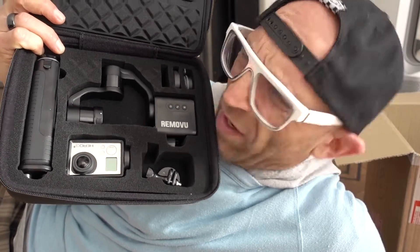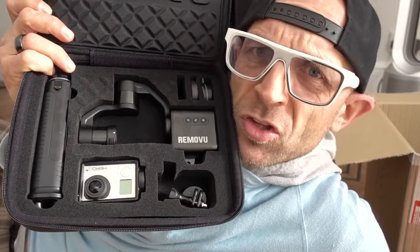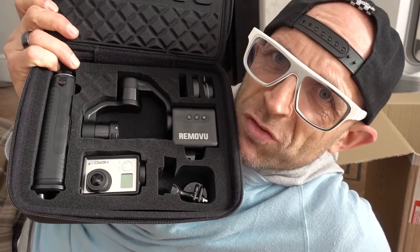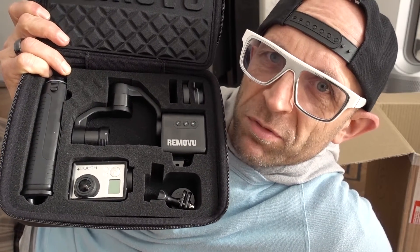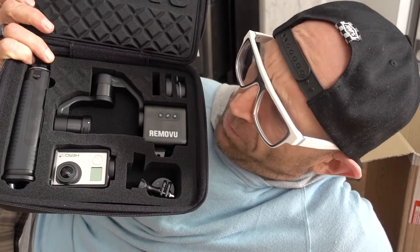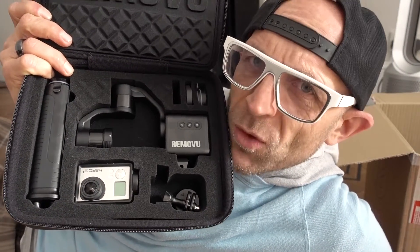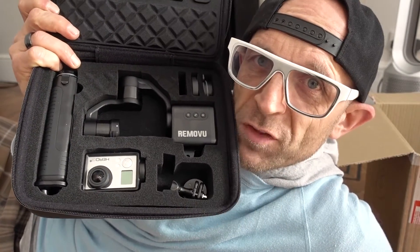In the standard kit, you get a GoPro? I'm used to being PR'd, so when companies send me stuff to review there might be something extra in there so I can make it work, because I can't be expected to own everything that certain devices are meant for. On screen right now I'll be telling you whether you actually get a Hero 3 Plus or whether that's just for the PR pack.